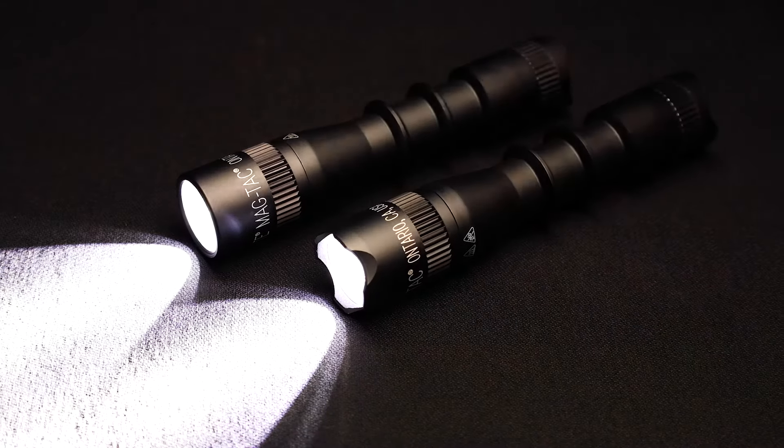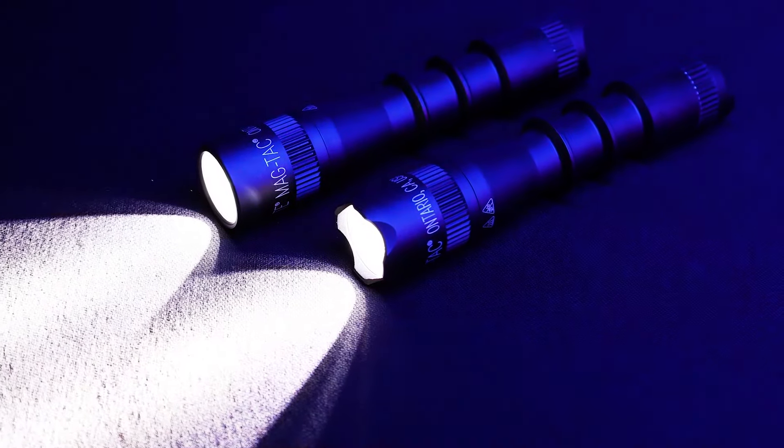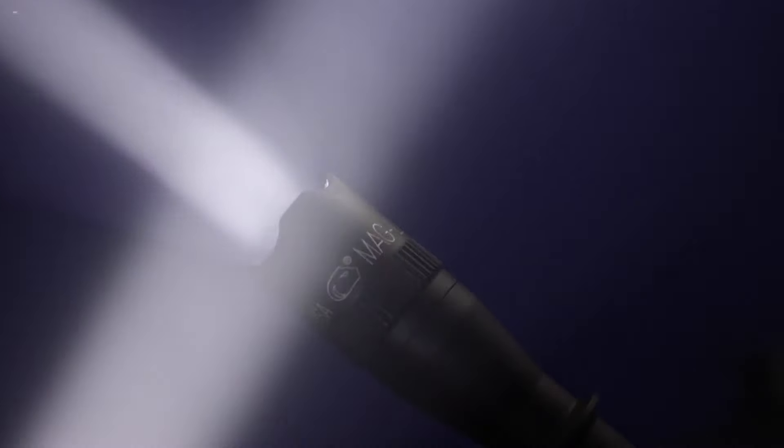I want to introduce one of our new products today — this is our MagTac 2. One of the things we've done at Maglite is take our bigger rechargeable flashlights and bring that technology down to the tactical flashlight level, designed to be used with a firearm but suitable for any type of situation. I want to talk to you about some of the features of this flashlight.